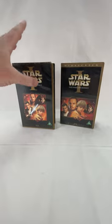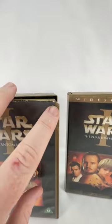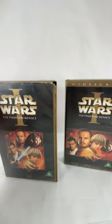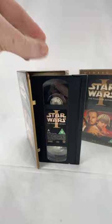The first thing you need to look at is the quality of the case. With this one we've got chips on the case and some damage to the cover art, but when we open it up the actual cassette itself is really good.